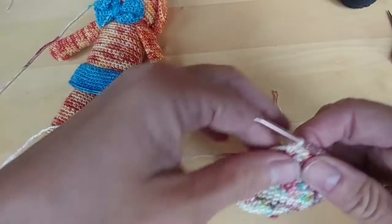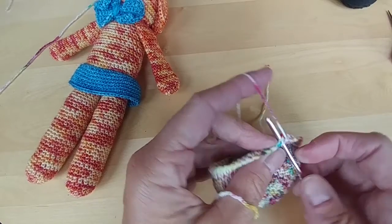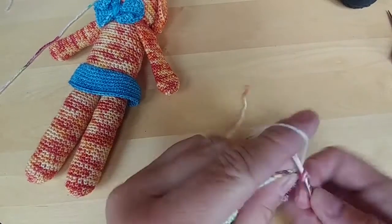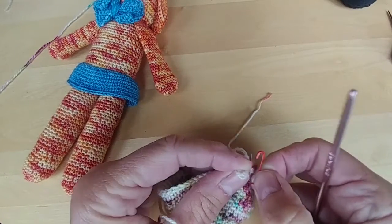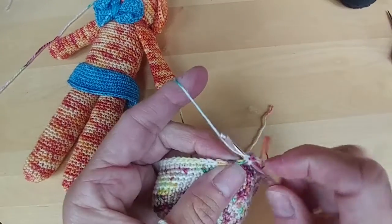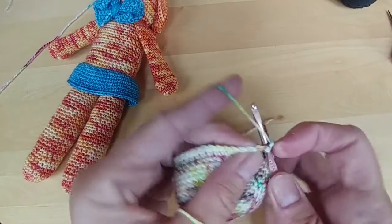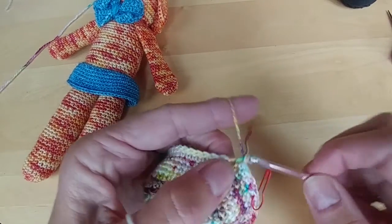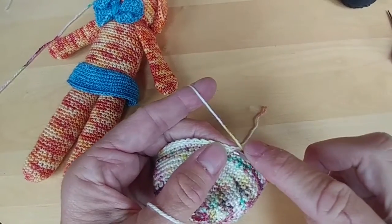So I'm going to remove my stitch marker, and with row 18 I'm going to single crochet seven. Here's one, two — I like to add my stitch marker — and now we're going to do three, four, five, six, and seven.